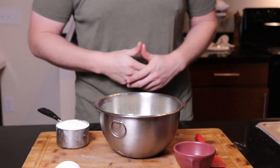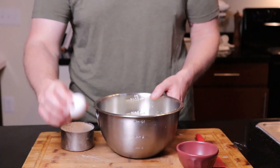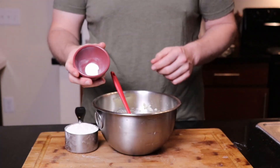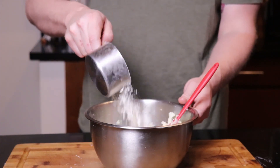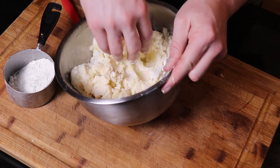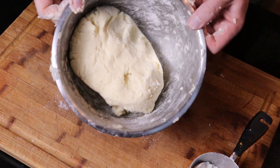Now it's time to make the gnocchi. To the riced potatoes, add one egg and mix it in. Add your two teaspoons of salt and then a cup and a half of flour — I like to add it a little bit at a time, maybe one third at a time. I'm just going to use my hands for this. Work it in slowly, adding flour until it forms a nice smooth dough. You don't want to overmix this, otherwise it'll get chewy.